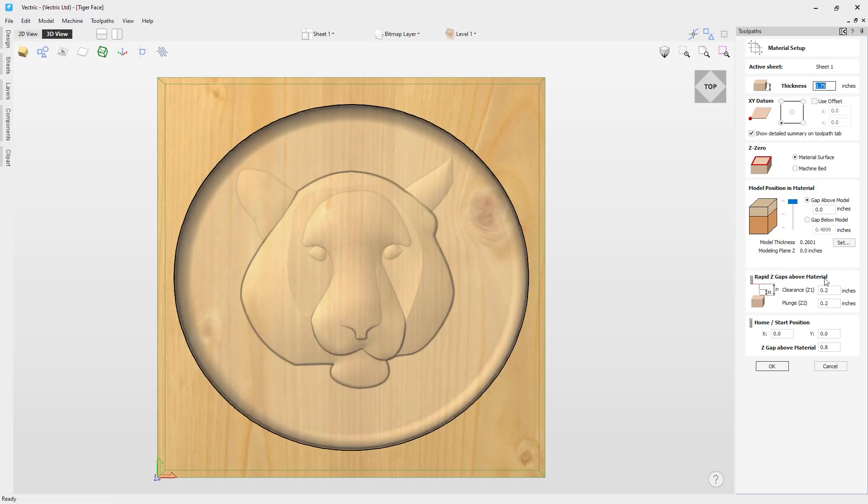Next is the rapid Z-gaps above material. The clearance is the height above the job at which it is safe for the cutter to move at rapid or maximum feed rate — the software will raise the bottom of the cutter to this height when traversing the material. The plunge Z-gap above material lets you specify a smaller gap for plunge moves; by default it is set to the same value as the clearance gap. Next is the home start position — the absolute position the tool starts from and can return to at the end of the job. We click OK.